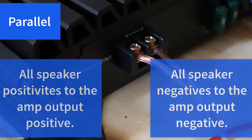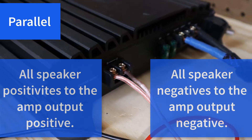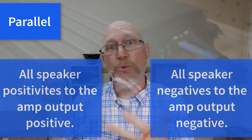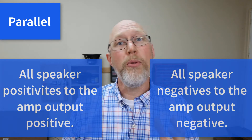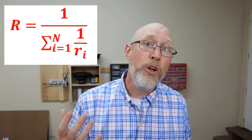Connect all the negatives together and connect that to the negative speaker output on your amplifier. But the question is: how do I know that four four-ohm subwoofers wired in parallel will give you a one ohm load on the amplifier? Well, the answer to that question is to use this formula right here — this is the resistance formula for parallel wiring.